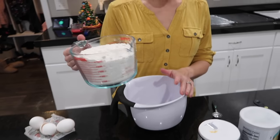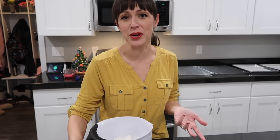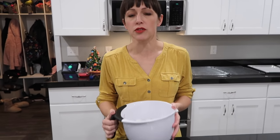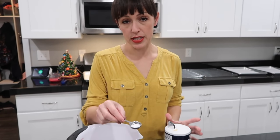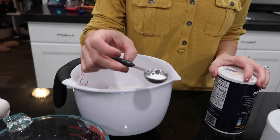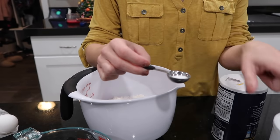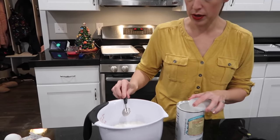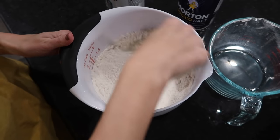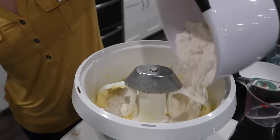Mix the dry ingredients separately: four cups of flour — just regular white flour, nothing special — half a teaspoon of salt, and four teaspoons of baking powder. Mix all the dry ingredients together to make sure they're evenly combined, then add them to the butter mixture all at one time.